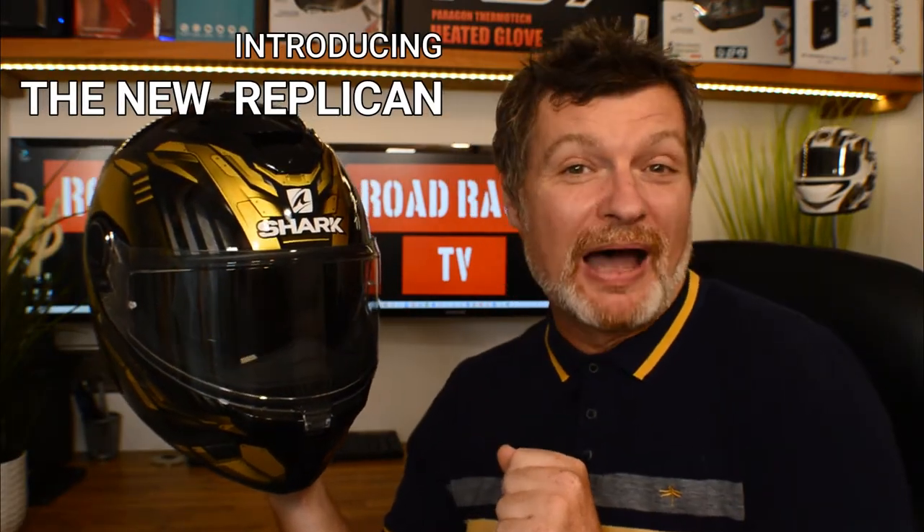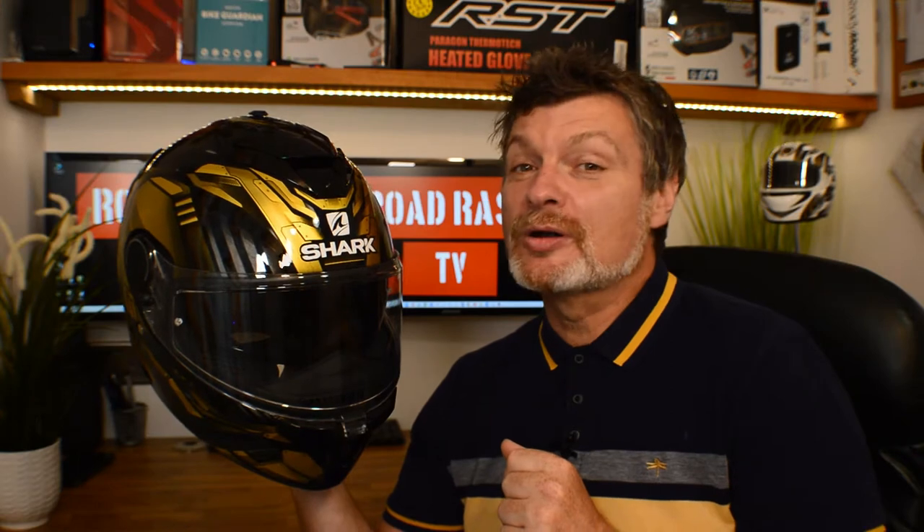So here we are with the Shark Replicant. Now this is the latest graphic in the Spartan GT range, and Shark tell us it's one of the best creations they've ever made. We are going to be giving away this very helmet in the review today, but I think we should probably start by trying to find out what this is.